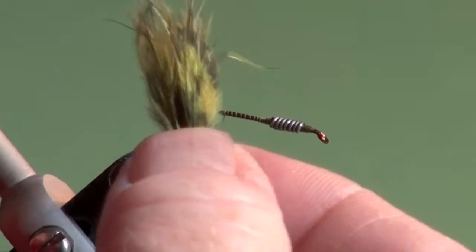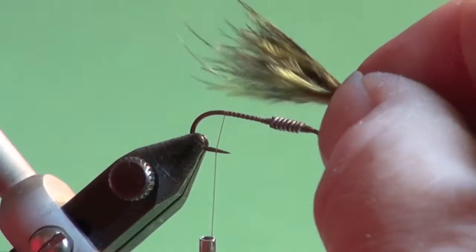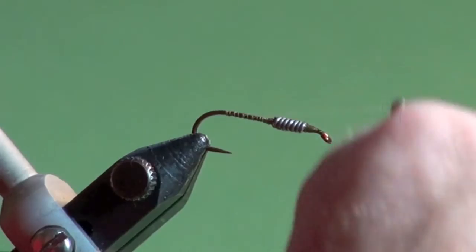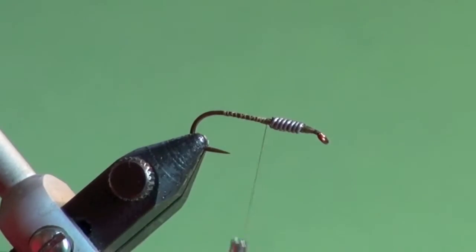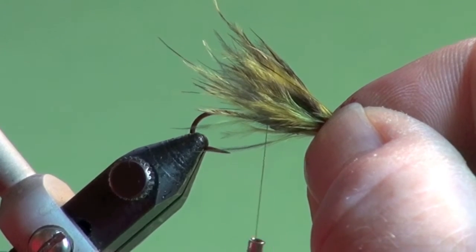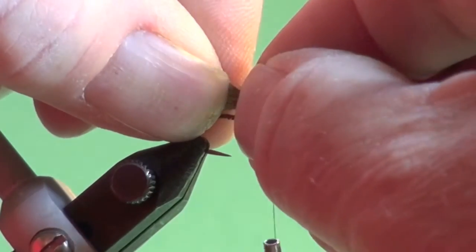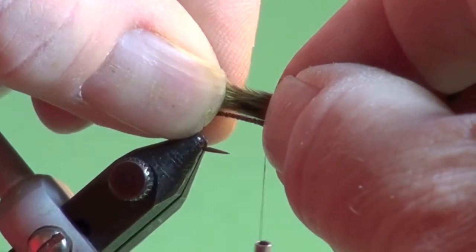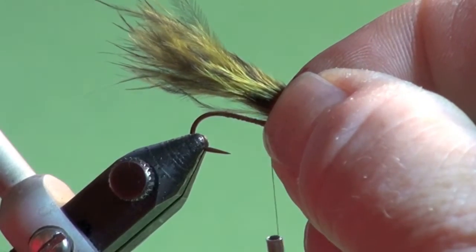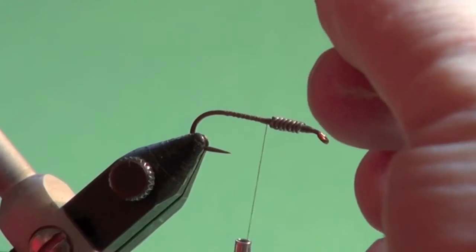You can moisten your fingers if you like — that helps control the marabou. We're going to make a tail that's about just the shank length long. I like to bring the bobbin up to the rear of the lead, which will help create a uniform underbody and make our actual body look better. I measure my tail, transfer that measurement from my left hand to my right hand, and trim the marabou so I know I have exactly enough marabou to form an underbody and the tail.